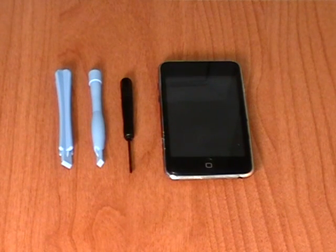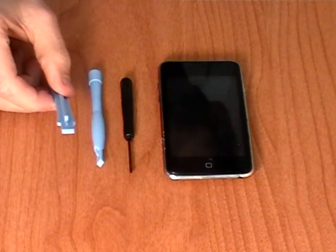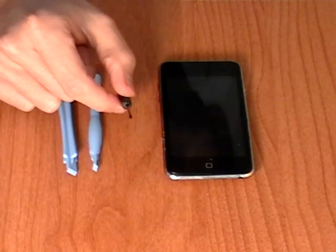This is a second generation iPod Touch and in this video we are going to show you how to take this unit apart. To do this you are going to need a couple of safe open pry tools and also a small Phillips screwdriver as being shown here in the video.